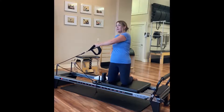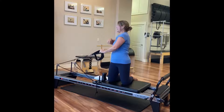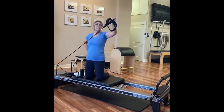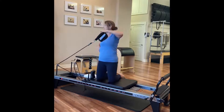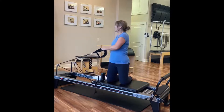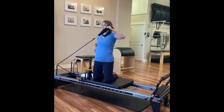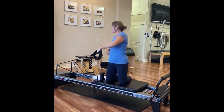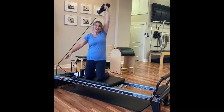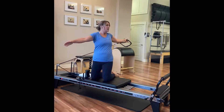We can take this and go into more rotational upper body, shoulder work. The instability of the carriage itself requires me to work so much more through my core than if I was standing on the wood floor moving my arm with a weight. Another one of my favorites is this rotational work here — it's so hard to come back.